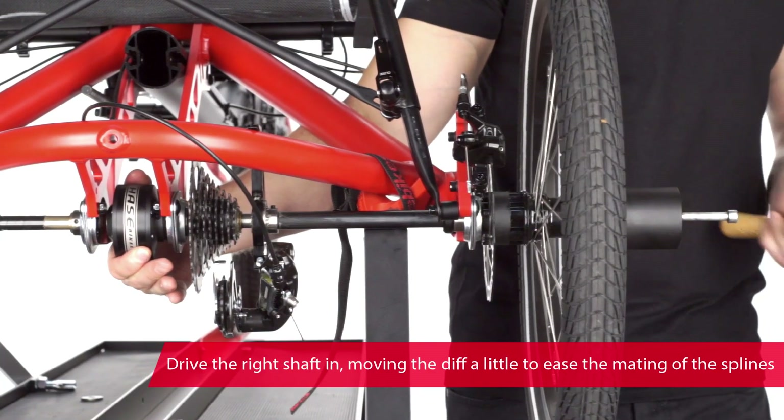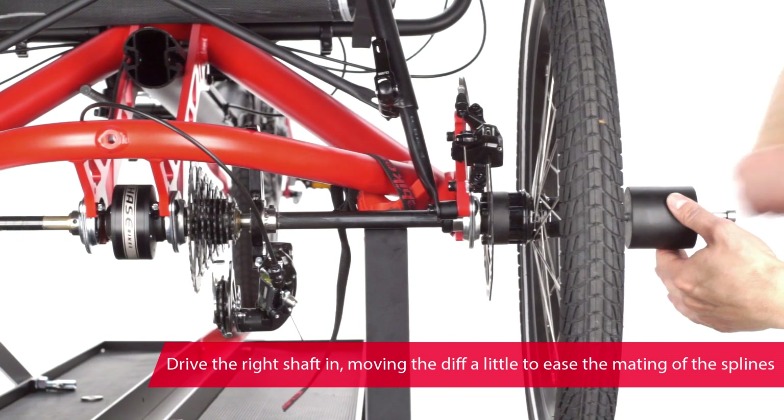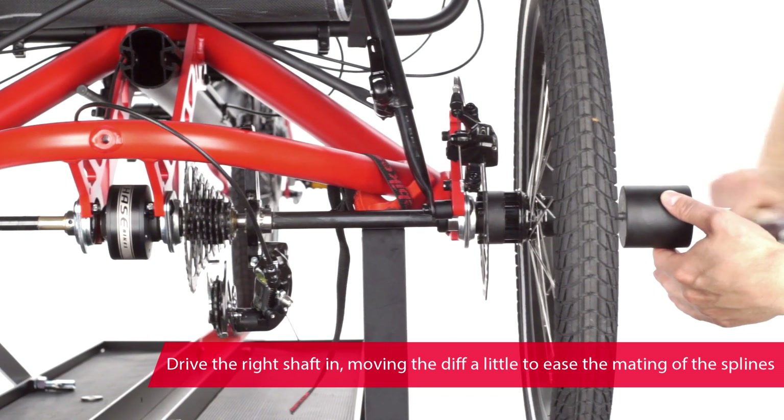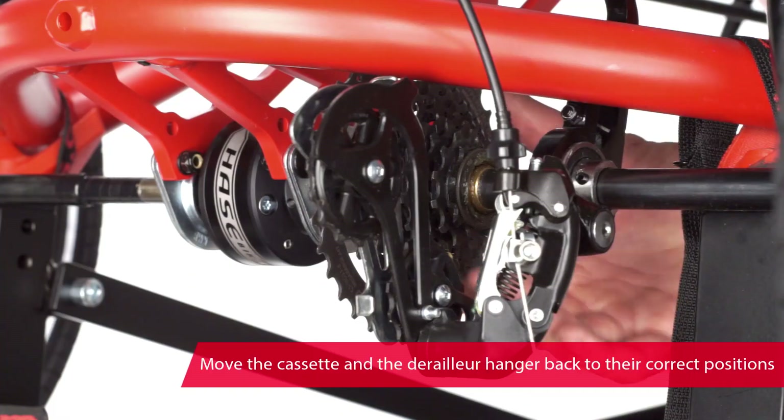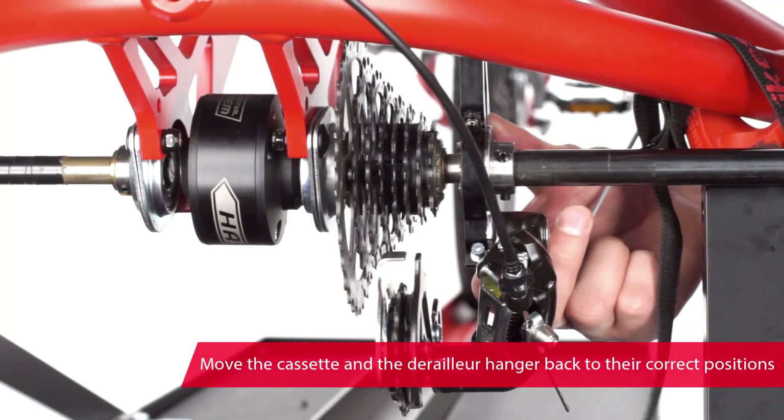Drive the right shaft into the differential with the soft hammer. Turning the diff back and forth will help the splines to mate correctly. Return the cassette and the derailleur hanger to their correct positions and fix the hanger with two grub screws.